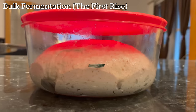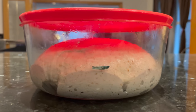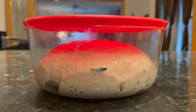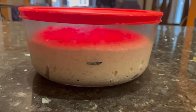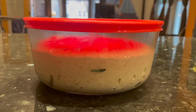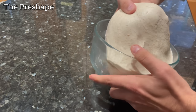Cover up your dough with the lid — it's time for bulk fermentation, or the first rise. Let your dough rise at room temperature on the counter until it's about doubled in size. If your kitchen is warm, this could go relatively quickly, but if you're in a cold kitchen, this could go fairly slowly, so you've got to be patient with sourdough. It took my dough about three and a half hours to double in size, so from the time I mixed it until now, it was a total of five hours. Let your dough rise for as long as it needs to double, then it's time to pre-shape.